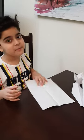Hello Abir, what are you doing today? Hello mom, I'm going to show some of my friends how to make a paper airplane. That's interesting.